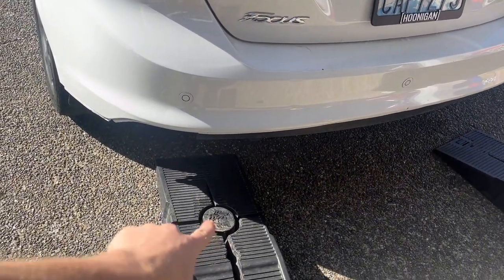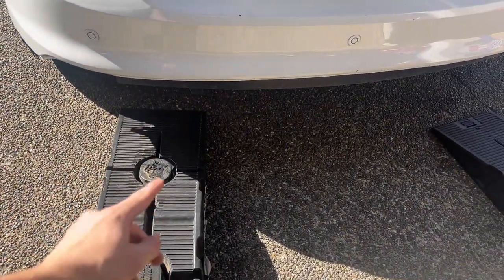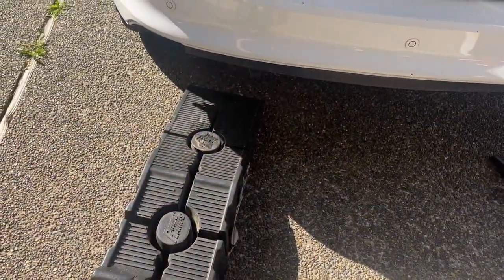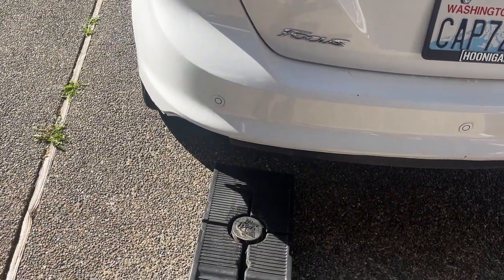I'm going to put it onto the front so I can get the front section on. Once that front section's on, I'll be able to flip it around and get the rear section and the tips on, and finish it all off.